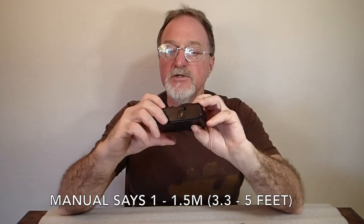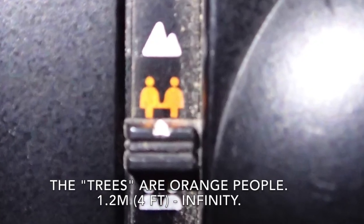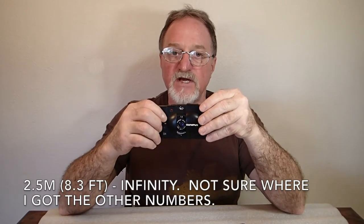The focus zones: at the very bottom is 1.2 to 1.8 meters — that's the close people zone. Then the two trees is 1.2 to 6.3 meters. And then the mountain is 6.3 meters to infinity. There's a warning light — a little green light in the viewfinder that warns you if it's going to be 1/30th of a second or slower, letting you know to use a flash or a tripod.